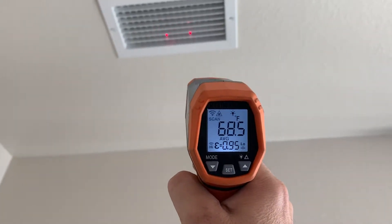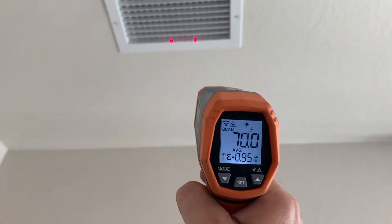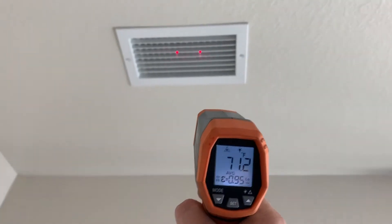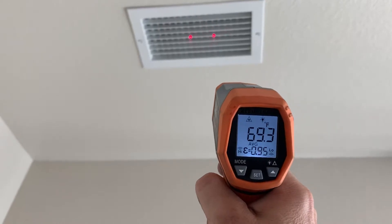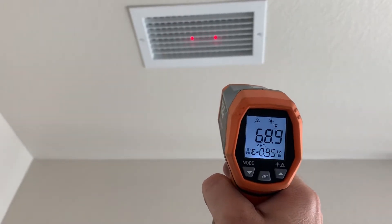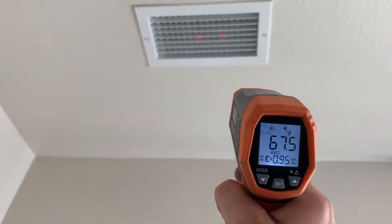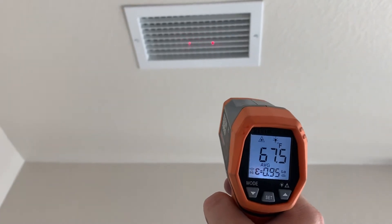It's 89 in here and it's blowing out 68 — a 20 to 22 degree difference. It should be cool here soon. Looks good to me. It looks like we got it done. Thanks for watching my video. Looks like it was just a fuse this time.